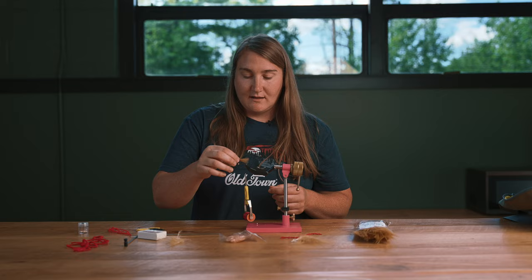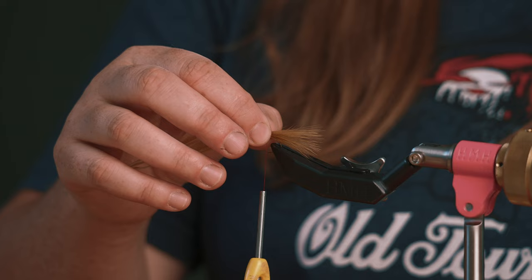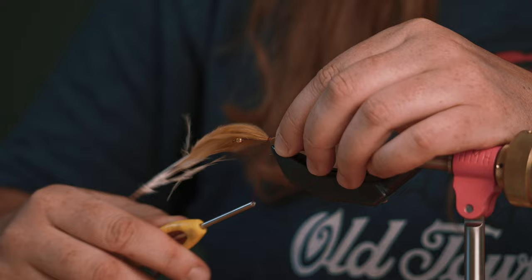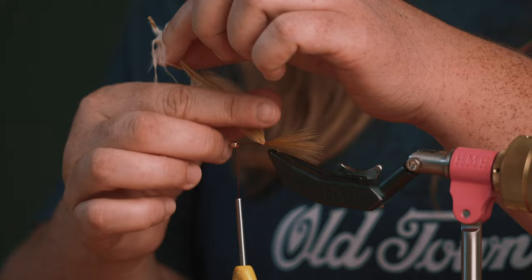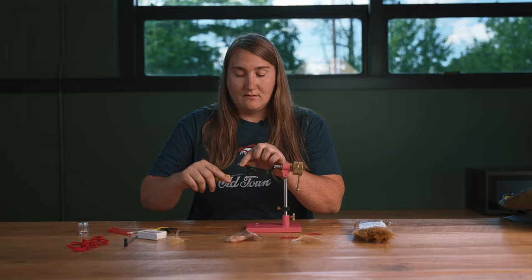I like the length of my tail to be the length of the shank. So if I'm holding it up and measuring it out, I know this is where my tie-in point can be. Give a few good wraps off the back. I like to lift it up, move it to the head, and clip it off right behind the bead. The reason I like to do this is because I want a nice uniform body on the shank. I can preen this down now and tie over the top.